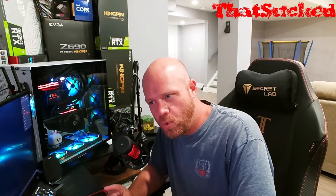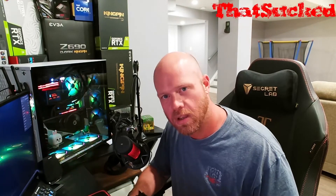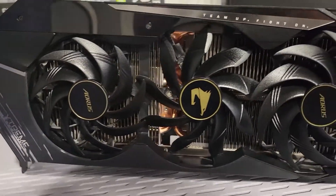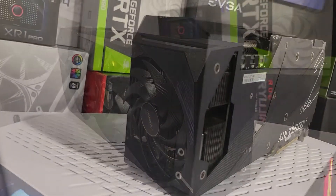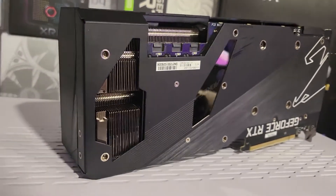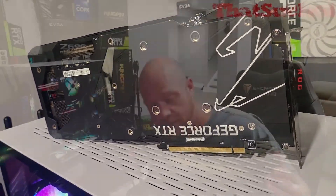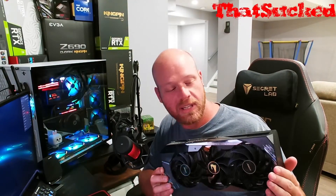What do you get when you try to build the biggest air-cooled 3090 you possibly can? Well, you get big chonk. Four slots of 3090 glory. But does it cool well? I don't know. Does it perform well? Maybe. This is the Gigabyte Aorus Extreme 3090.